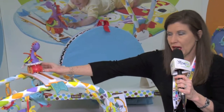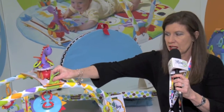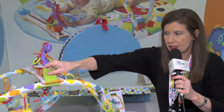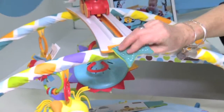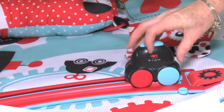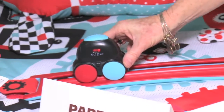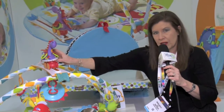And once your baby outgrows this feature, this whole unit actually comes apart very easily. And you can move this piece to attach to the front of the mat so that the child can play with it as it moves from side to side. They can also move it themselves.